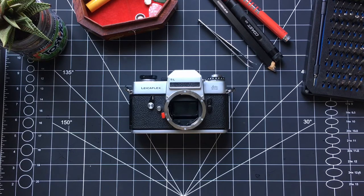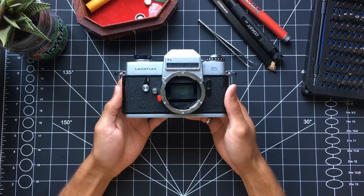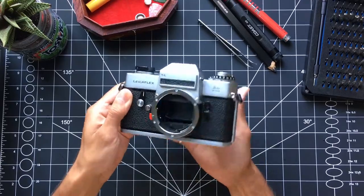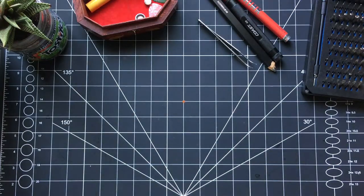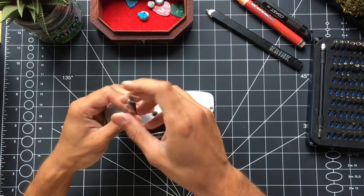This is the Leica Flex SL camera. I picked it up from eBay for $150. In perfect condition it would be worth around $300. The one problem with it is the battery contact is missing its positive terminal. This video is me attempting to fix that battery contact.